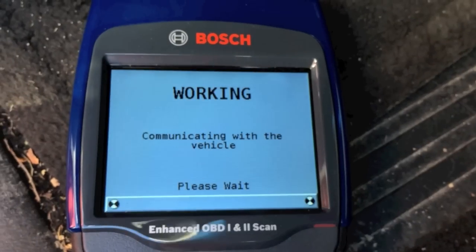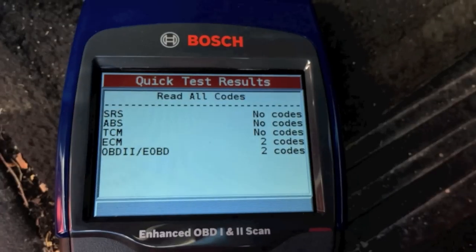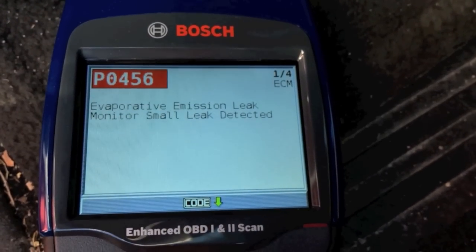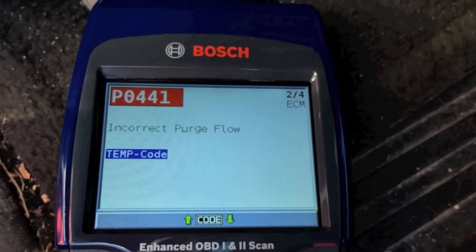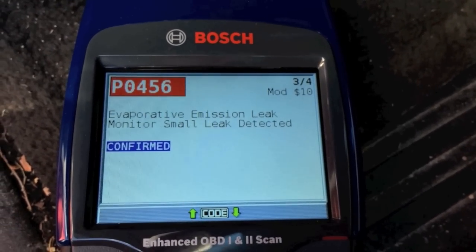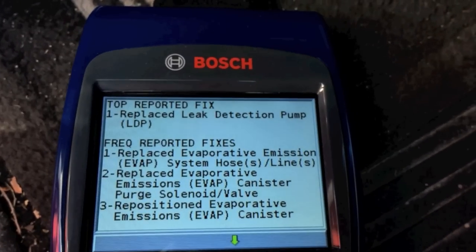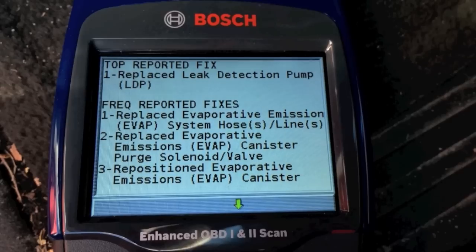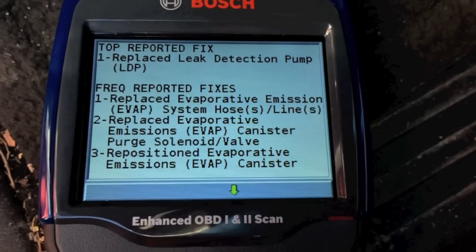The test completes and it communicates with the airbag system as well. The ECM pulled two codes: P0456 — evaporative emission leak monitor, small leak detected — and P0441 — incorrect purge flow. I need to buy a leak detection pump, which is a very inexpensive part. Using the Code Connect feature, it shows the number one fix is to replace the leak detection pump, and suggests checking hoses for dry rot, cracks, or leaks.